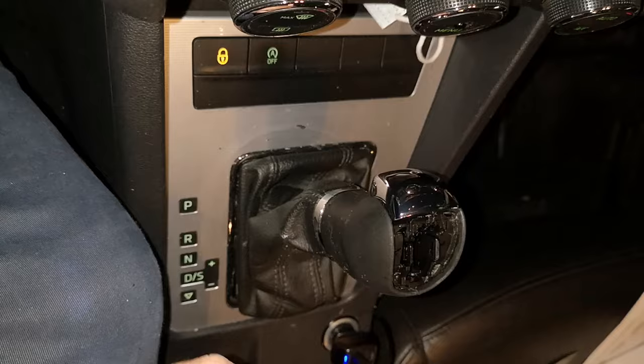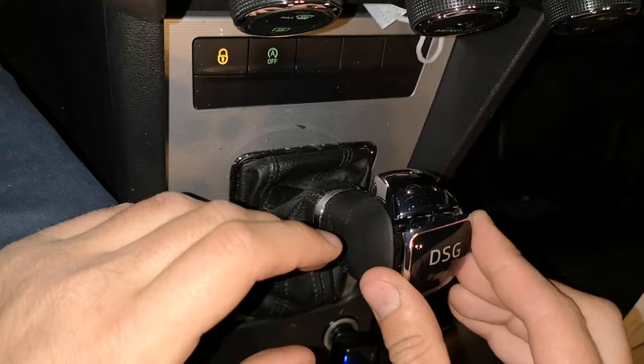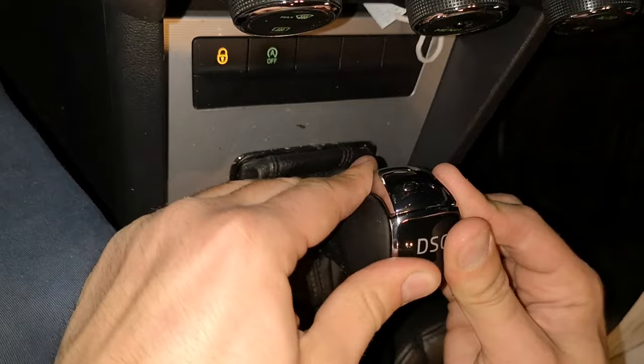You can see the difference between the old and the new one. You always need to be sure that everything is okay so it can fit properly.